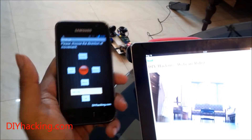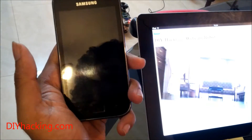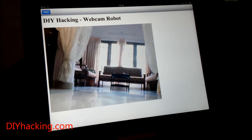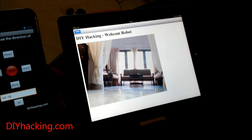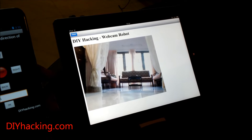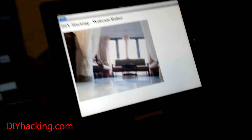So you have two things here. One is a smartphone which is used to control the robot — the same thing from the other tutorial on diyhacking.com — and then you have an iPad showing the webcam feed. There's an HTML file running; you can open it on the iPad using a file manager. It has a small set of code directed towards the Raspberry Pi's IP address and its port on which the video is being broadcasted. So it's showing the feed from the robot in real time.